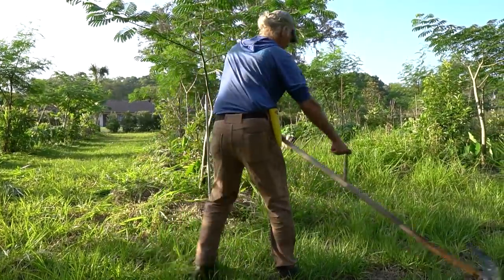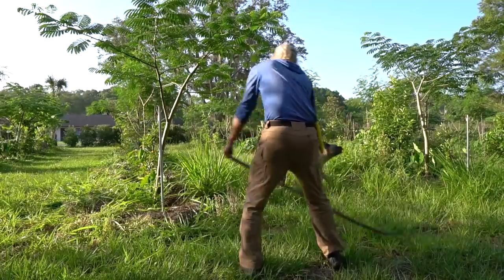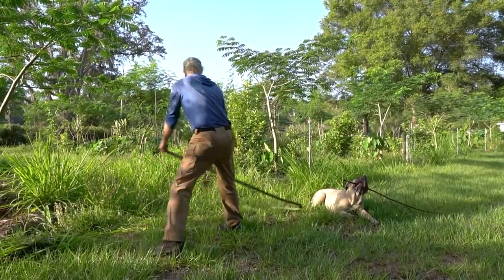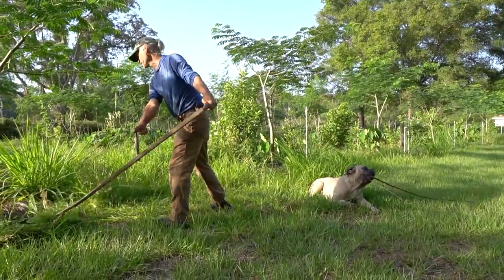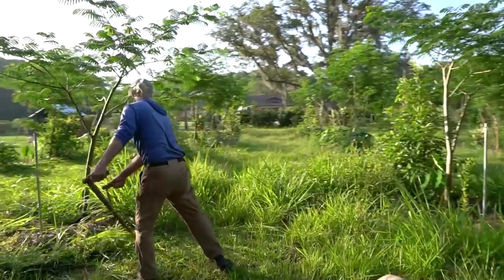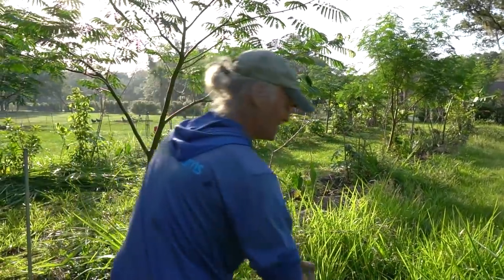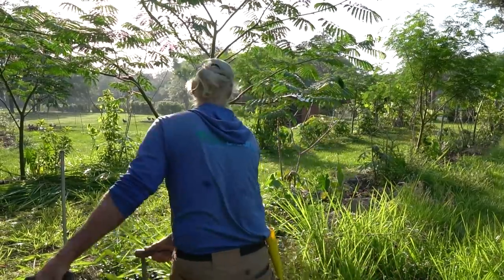There's a pretty cool site now called the Scythe Improvers Forum — nice, so it's getting a lot of Europeans talking about what they're doing. There's also a scythe maker out in Wisconsin — One Scythe Revolution. Yeah, he's got some stuff going on, been doing it about 20 years.